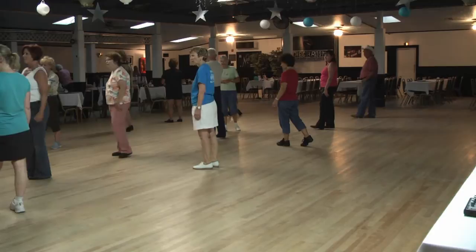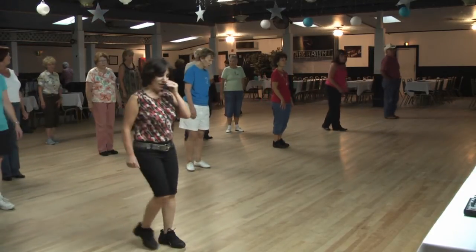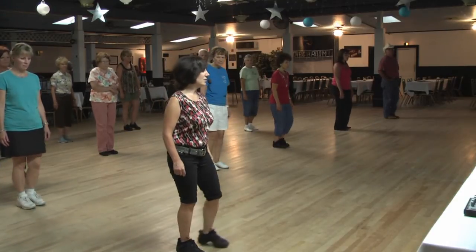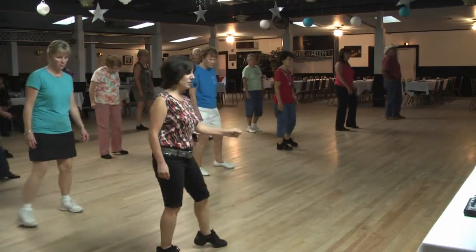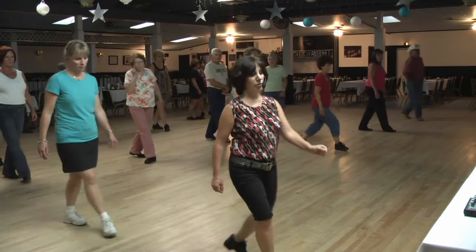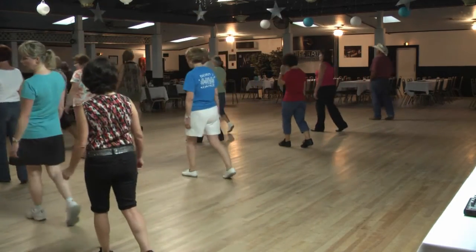A little awkward to do slow like that. All right, let's add that on. Five, six, seven, eight. Side one, two, rock three, four. Five, six, rock seven, eight. Step one, hold two, three, hitch four. Five, behind six, shuffle seven and eight.